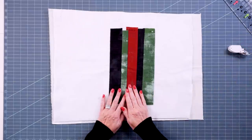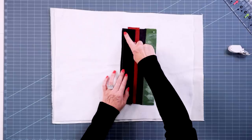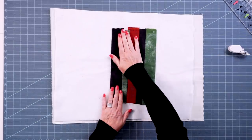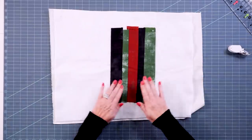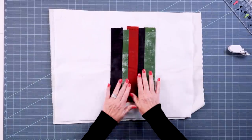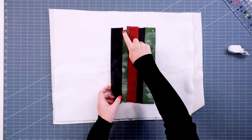Second, for your machine, you want to increase your stitch length just a little bit, because we are working through thick layers — just like quilting, sometimes the machine has a little trouble getting through. I like to increase my stitch length by about a half when I'm doing quilt-as-you-go.